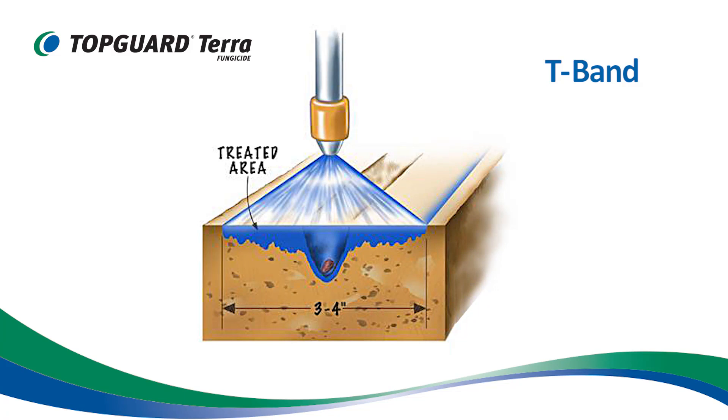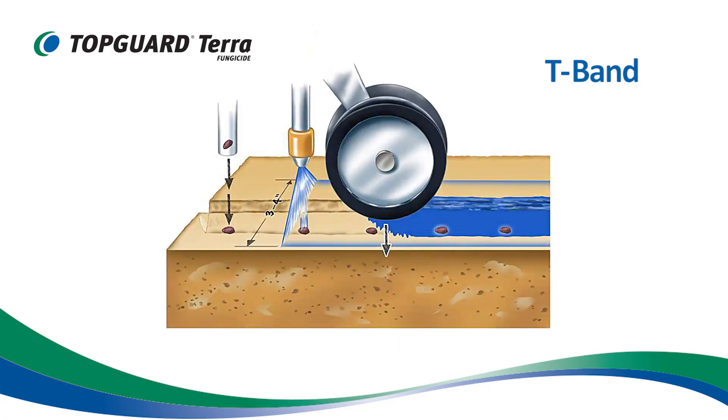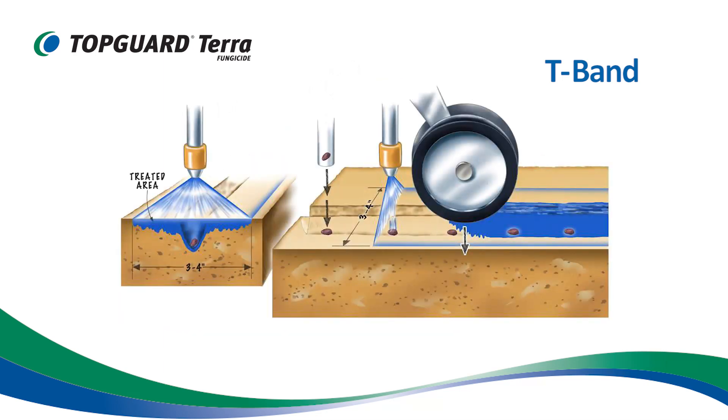The T-band method involves applying a band of TopGuard Terra while the furrow is open, so that part of the spray ends up in the furrow and the rest is on the soil surface. Please consult your spray tip manufacturer for the proper spray tip selection and placement on the planter to achieve a three to four inch band.